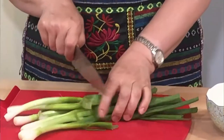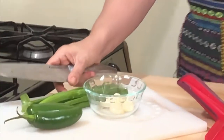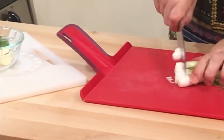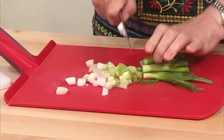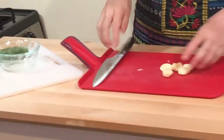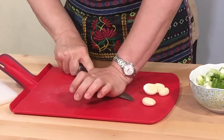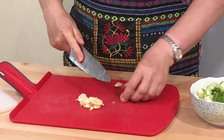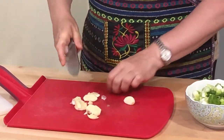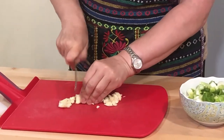I've chopped my onion and now I'll work with the green onions because I need them for garnishing. I'll cut off the green part and keep it for later, and add the white part to the onion. Next is garlic — 4 to 5 cloves. I always use a lot of garlic; it will give amazing flavor to the stew.